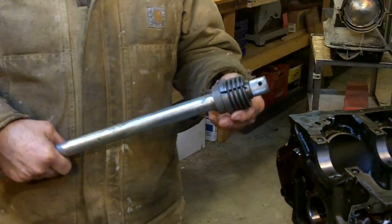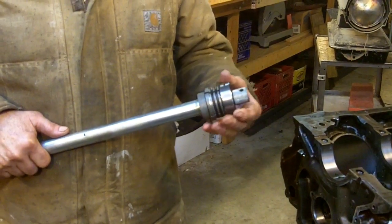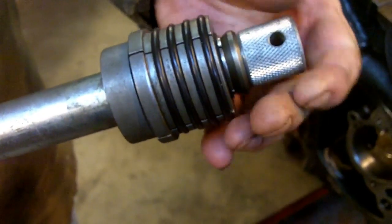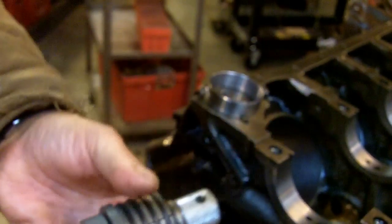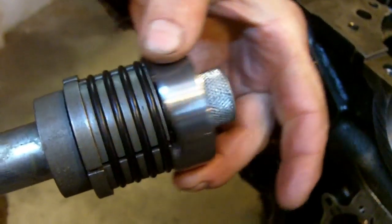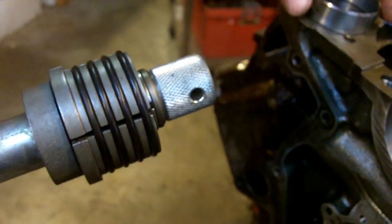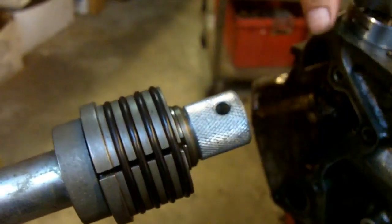This is a Snap-on tool — other guys make it too, I'm sure. I've had this one for many years. There's an expanding mandrel on here with rubber rings. There's a big heavy iron washer that goes on, then you put this expanding mandrel on. Then you get it to the approximate size where your cam bearing just slips on there. The rubber rings protect the bearing itself — it's like a bushing. You knock it in, then expand it a little bit more.